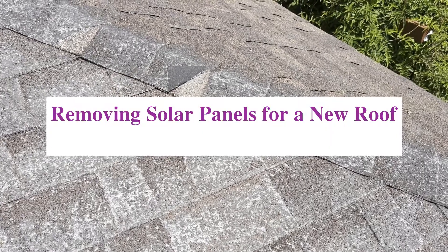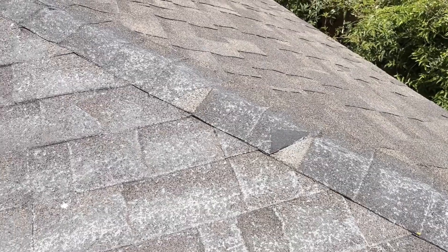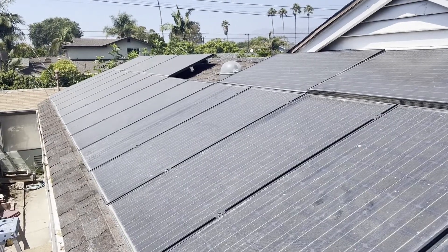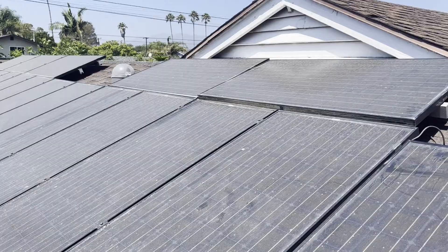As you can see, it's time for a new roof. The problem is I have these solar panels — 18 solar panels — and the roofer needs them removed before he can do his thing.